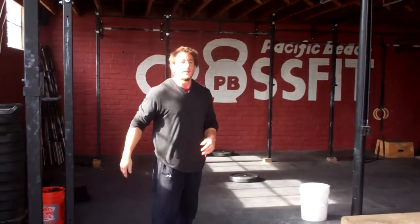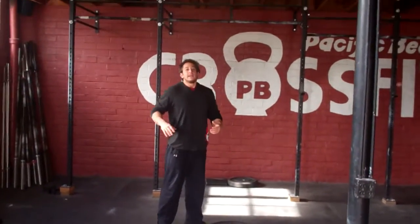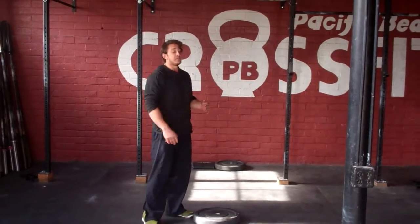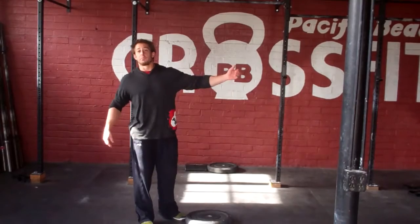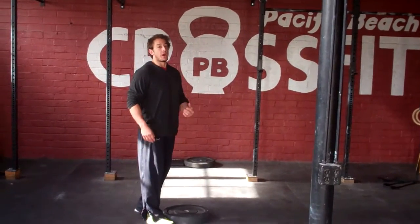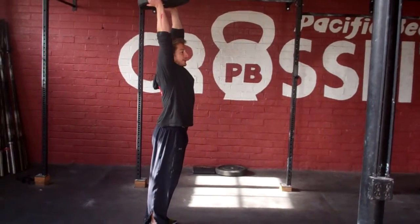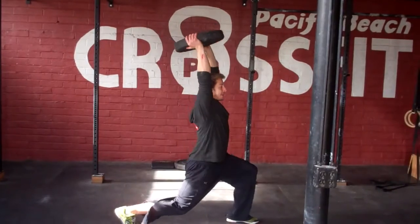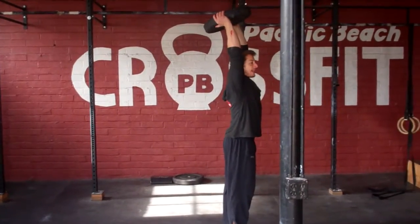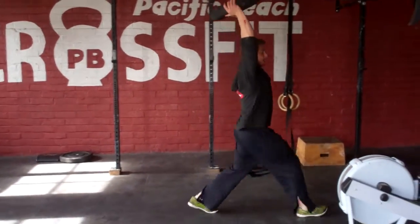Upon completing the 10 reps, you're going to come over to your 45-pound plate. Keep in mind this is heading outside the OC Throwdown — you're going to go through the promenade for 50 meters. The plate is overhead; straight arms or bent arms, your call. Make sure that the back knee touches the ground, and when you come back together, both feet must come together in a fully standing position before going into the next rep.